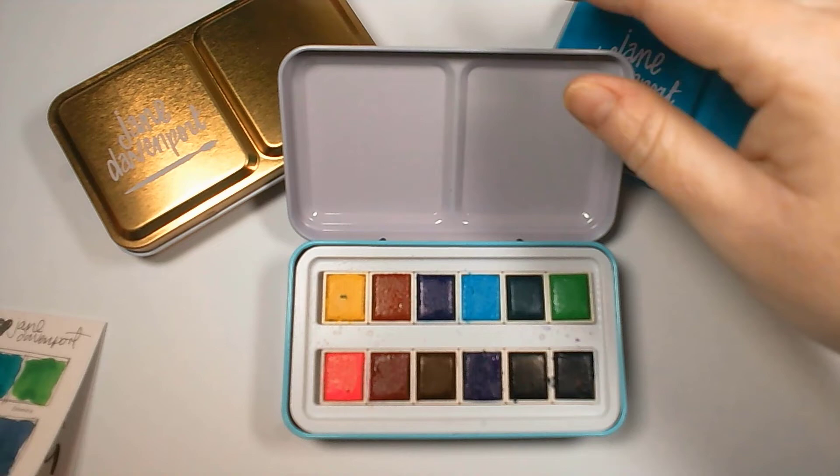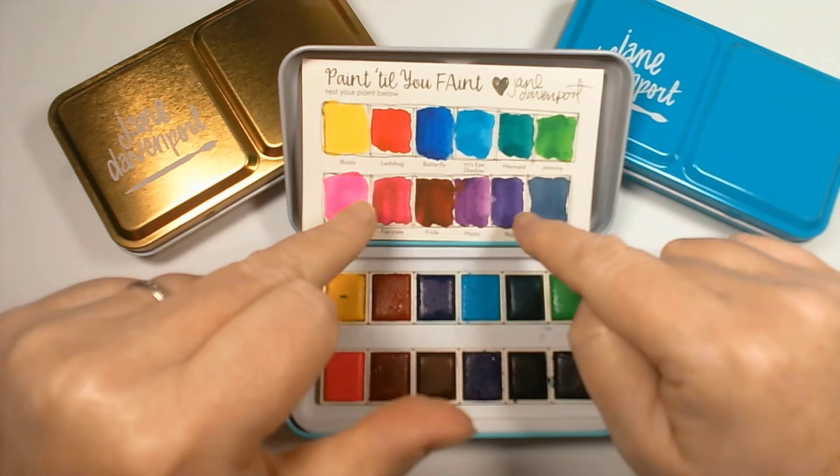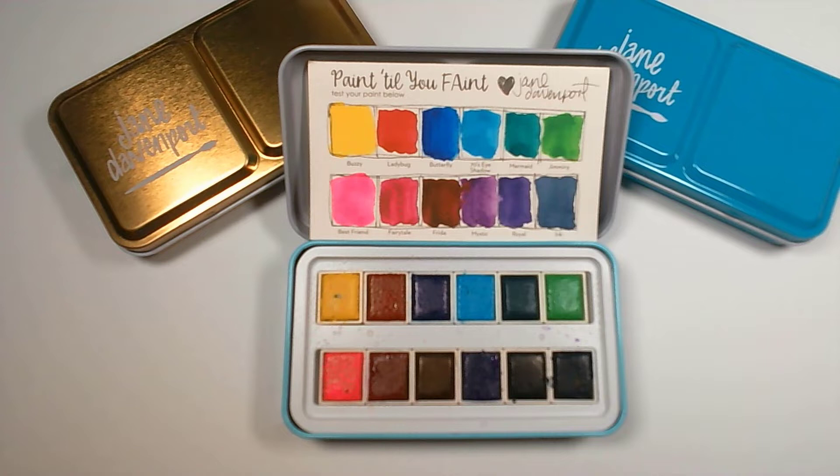I'm going to start with this one — it's the primary one, the brights, and it does have the primaries in it. It comes with a fabulous little swatch chart. If you've never used watercolors before, it's really useful — probably more so than with acrylics — because what you see in the pan isn't necessarily what you see when you paint it. It's good to have all your swatches in one place, or even a book with all your different sets' swatching in it.